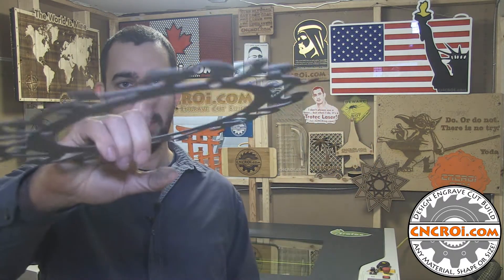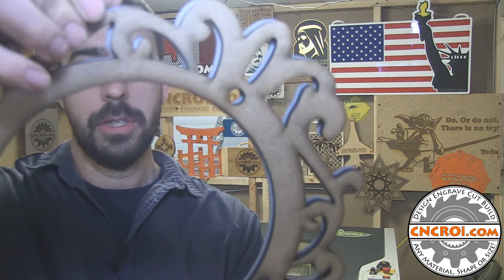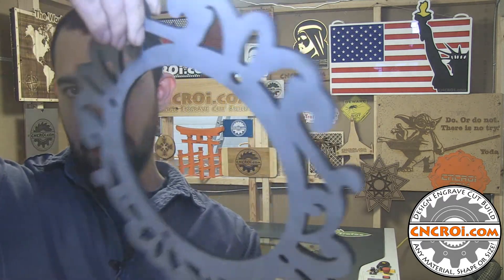Now here is the water jet equivalent, and this is just cold rolled steel. And if you put one in front of the other like this, you'll see that it's just about identical.